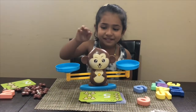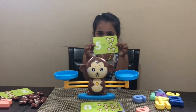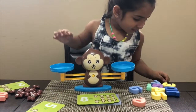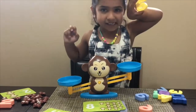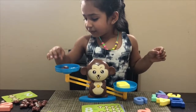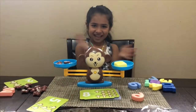Okay, so can you pick up the next card from the pile? What number is that? Five. Okay, so can you balance number five? Show us. Five. Oh yes, that's five. One, two, three, four, five. Good job, Shania.